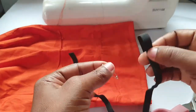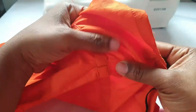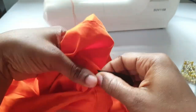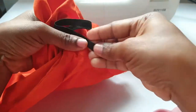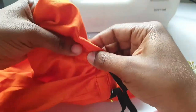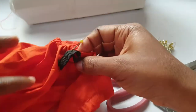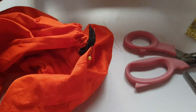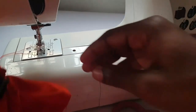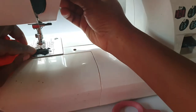Now it's time to insert my elastic. I used a safety pin to thread the elastic through. After inserting the elastic, I secured it so it stays in place, then closed the open space.